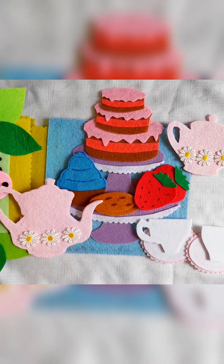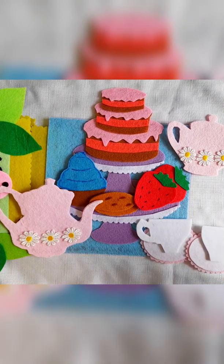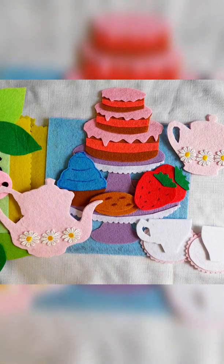Hi everyone and welcome to DIY Busy Books. I'm going to show you how to make this tea set activity page for your little one's busy book. The template is totally free and it's very easy. There is no sewing required — you just need felt and your hot glue gun.